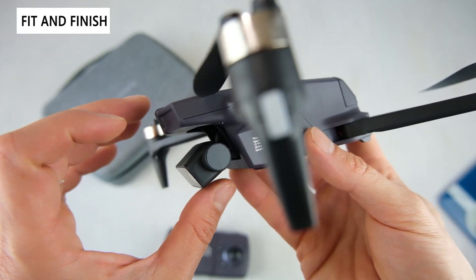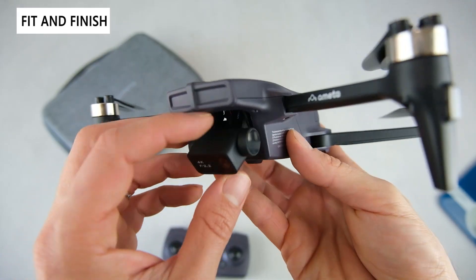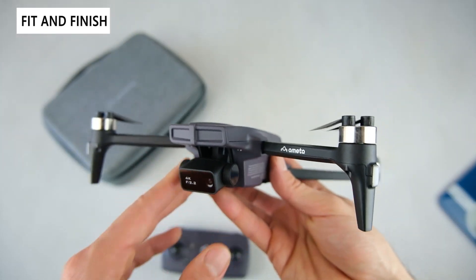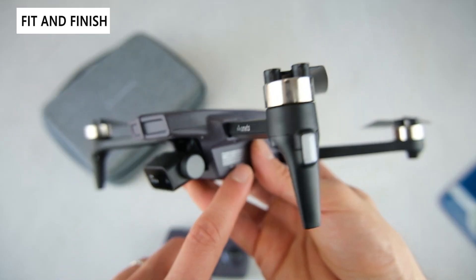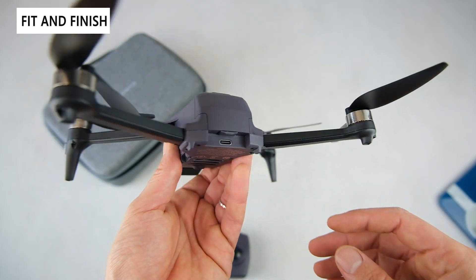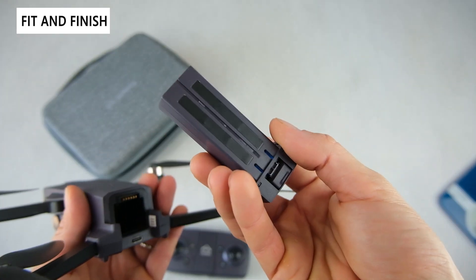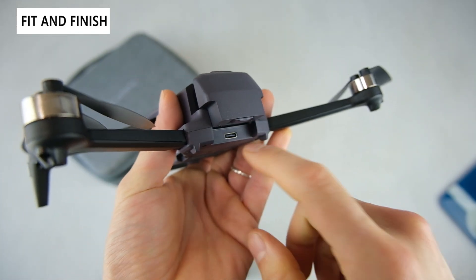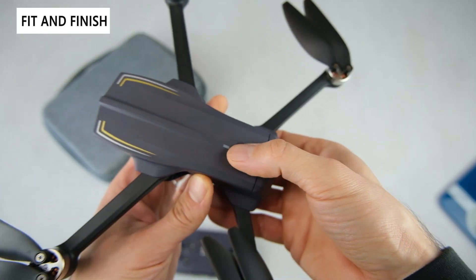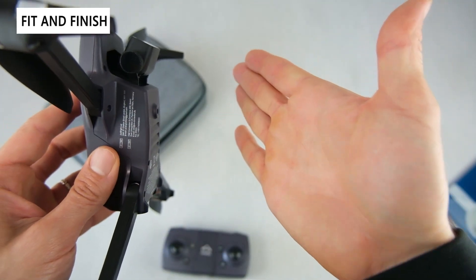The 4K camera is motorized for angle adjustment and has an elastomer mount, but it's not a full gimbal, so footage will be jittery when moving. To get 4K resolution you must install a micro SD card — using just the phone app gives you only 720p. On the back you have the battery; notably, the USB-C charging port is on the drone body rather than the battery itself, so you have to install the battery into the drone to charge it. There's a single power button, basic venting on the bottom, and an optical sensor on the bottom that helps judge height in addition to GPS.